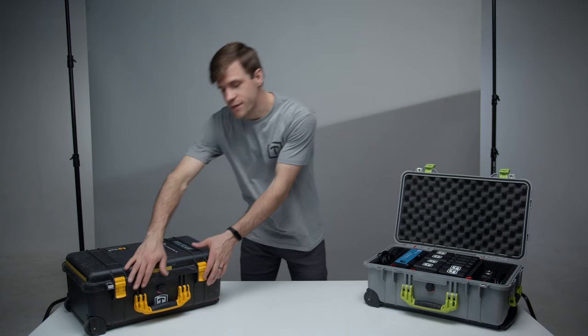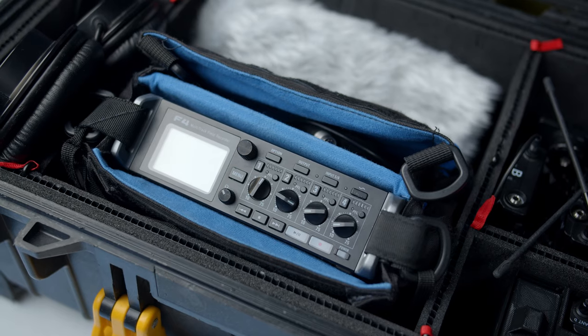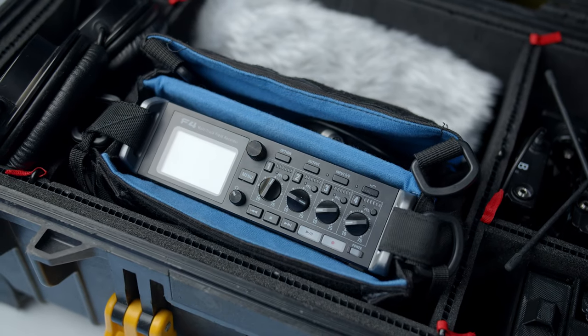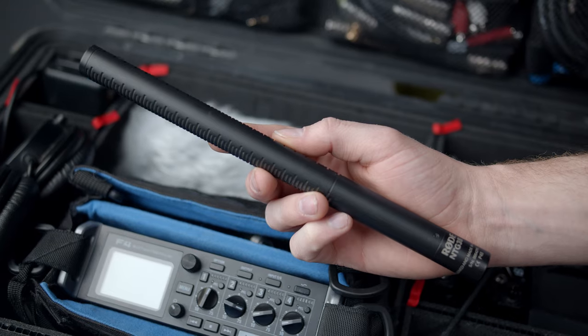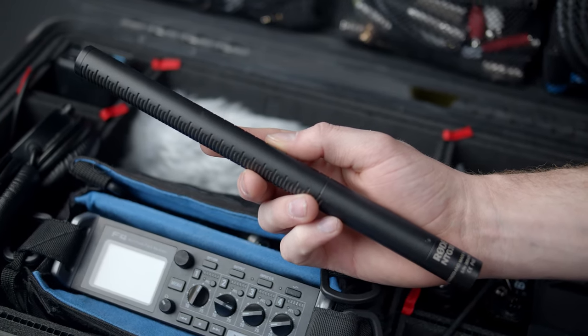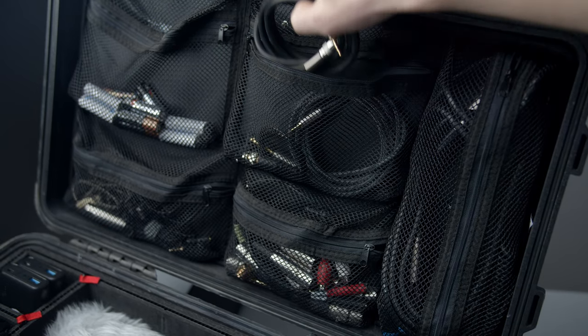The yellow Pelican is home to all things audio. Our Zoom F4 field recorder is used on almost every shoot we do. Paired with this are two Sony wireless lav packs and a Rode NTG3. In the lid storage, we keep XLR cables, adapters, batteries, and other accessories.